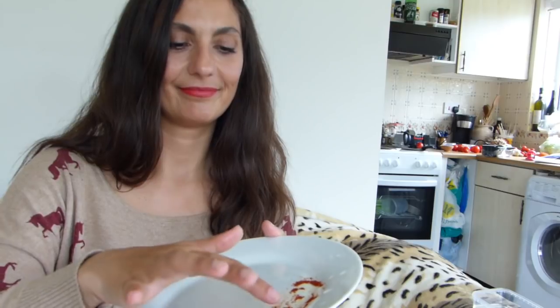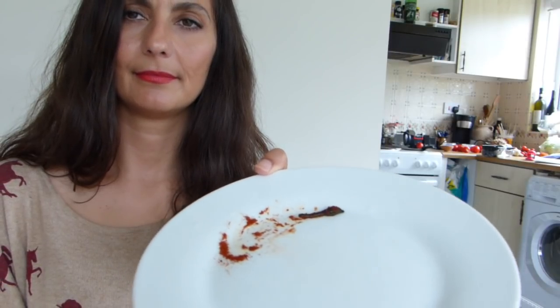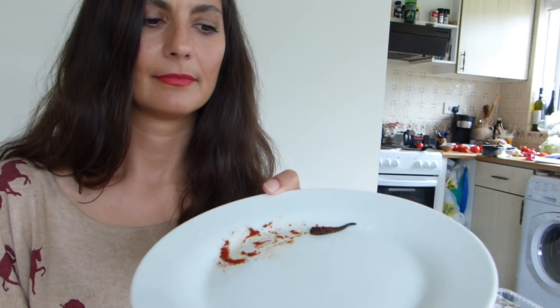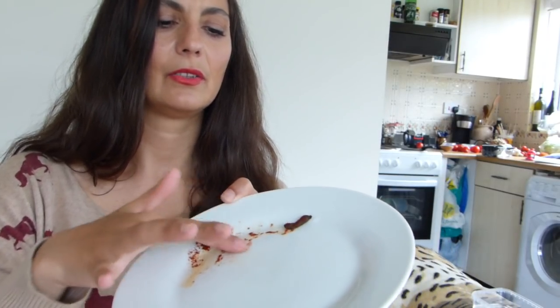We did do some salt earlier and he was looking like he was gonna die. But with the paprika, he seems to be getting away from this unscathed.